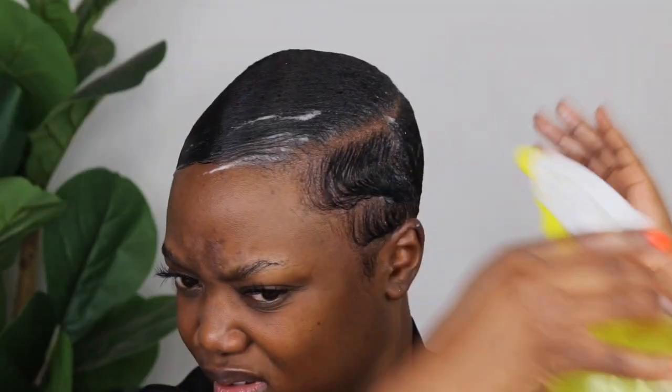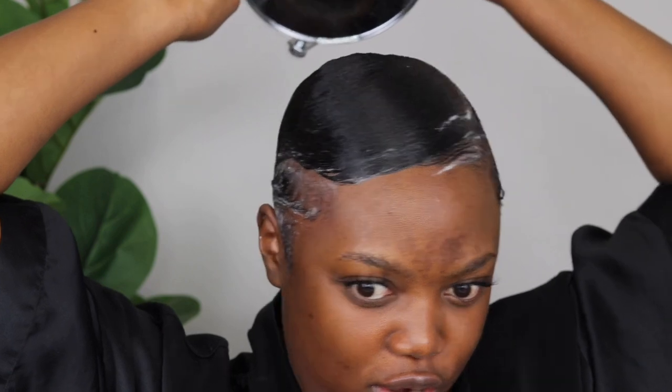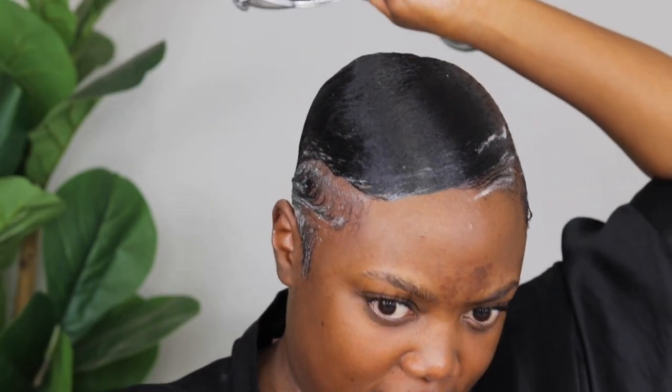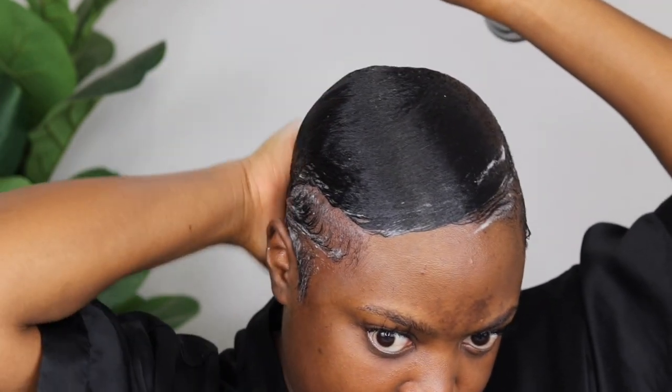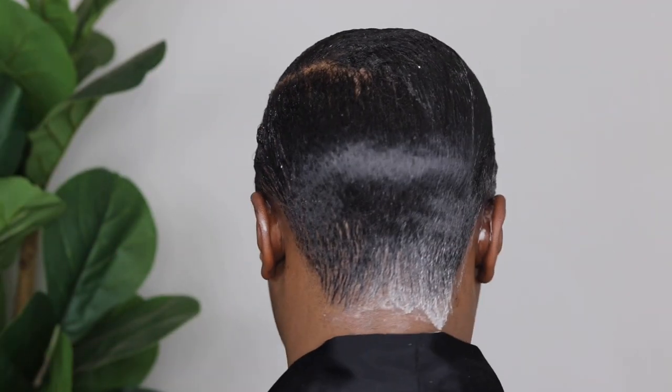I'm just going to put more water. I'm going to turn around and show you guys the back. Let me see first if it's looking proper. Okay, there's a bit of a hump that I do not understand which is here — and there we go.